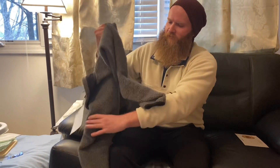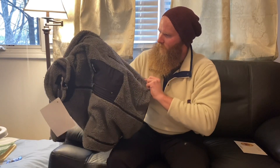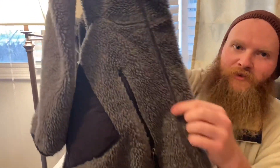This is the side that was the good side, and the stitching looks brand new. The whole other side started to tear from so much wear at the seam, and it literally looks brand new.